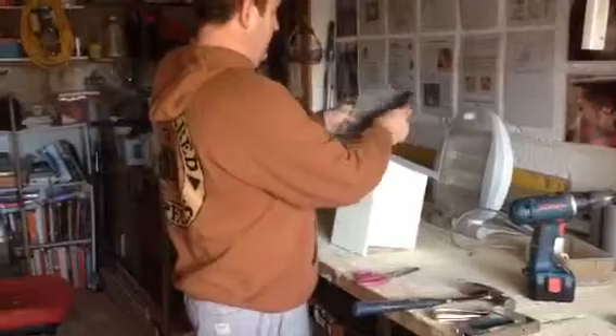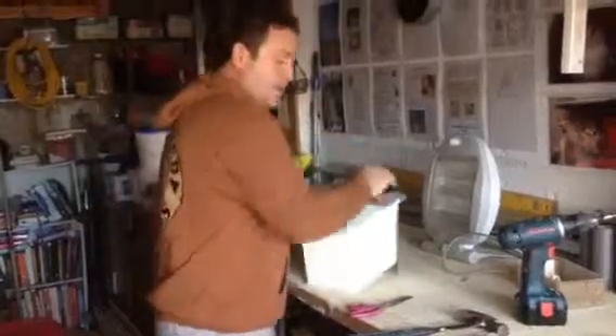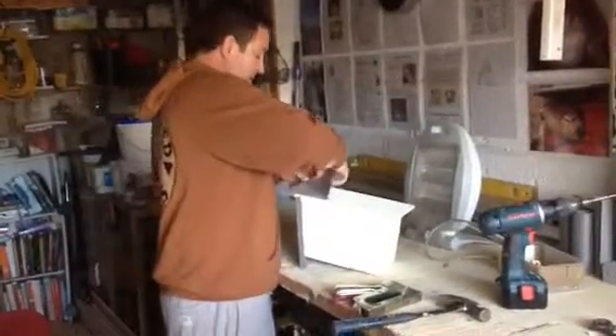And then I usually put something tucked in down the back of the nest box, because this is going to be lying up against a tree, so an extra bit of waterproof material is not going to hurt.